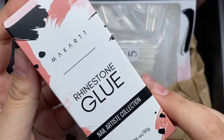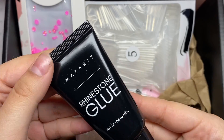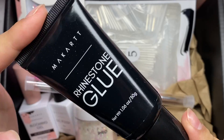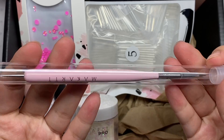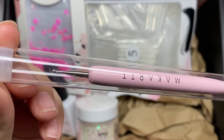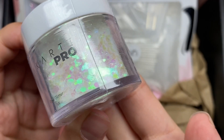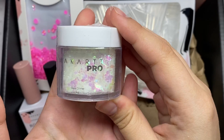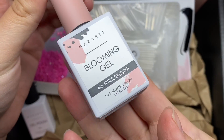Next we have some rhinestone glue for adhering rhinestones, which we'll get to in a second. I honestly don't have a good rhinestone glue right now so this is going to come in handy. We also have a nail art brush — one side is a brush and the other is a dotting tool, which is perfect for nail art. The next thing is some iridescent glitter, which I love.